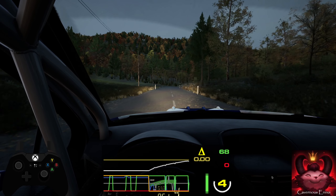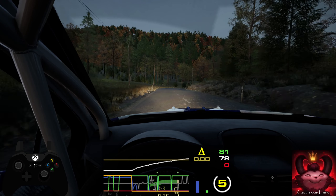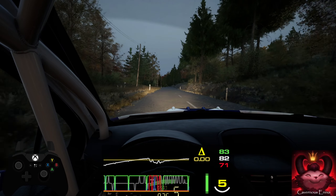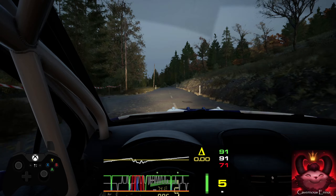2 right, pass long, opens. 200. 6 left over crest, don't cut. 190.